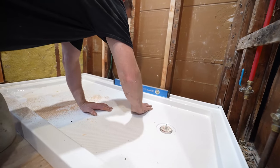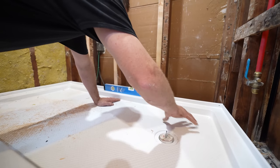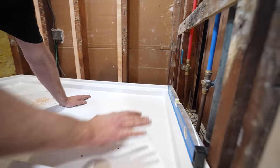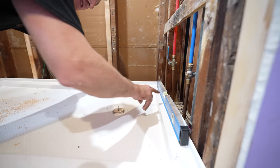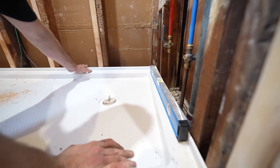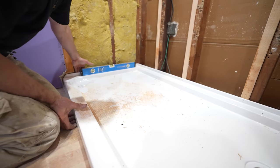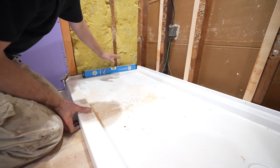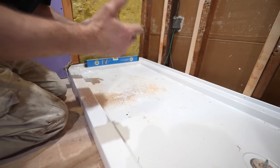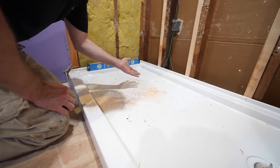Before we pull this out, let's take a look at the levelness. I knew I was a little bit higher on this side than the other, so we could raise it up to make it 100% level. But more importantly, from back to front, I'm about a quarter inch off. I want to make sure I recognize that when I go to put my mortar underneath the pan, so I can adjust it to make the pan level.